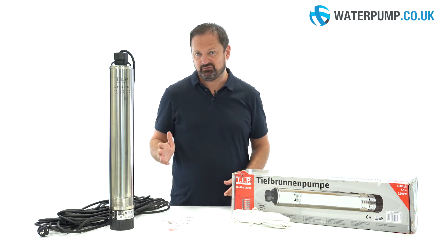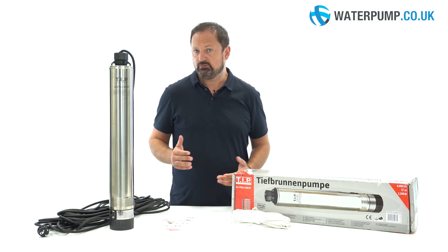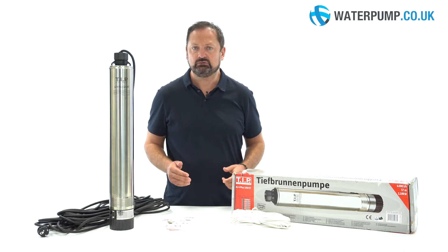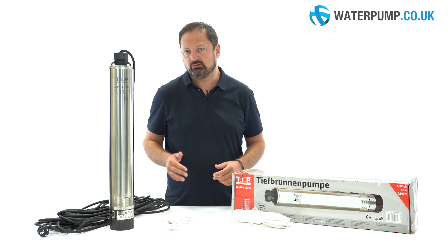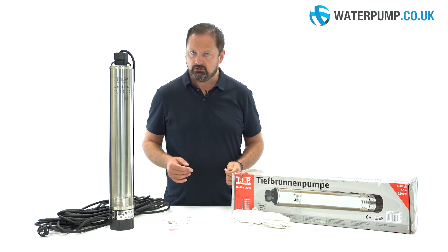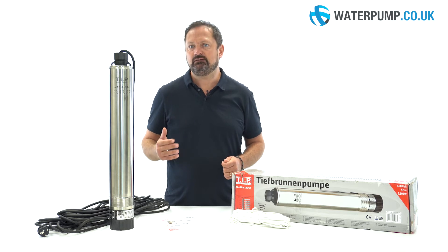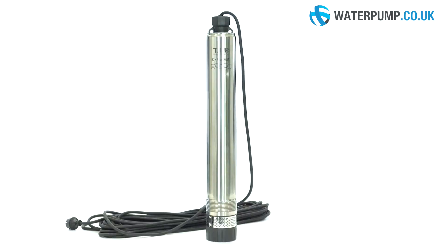This is a TIP AJ4 submersible pump, a submersible pump for clean water suitable for increasing the water pressure in the house, for irrigating the garden, or for reusing rainwater. When water must be drawn from a depth greater than 8 metres, this pump is used inside the wells and is completely immersed in the water.